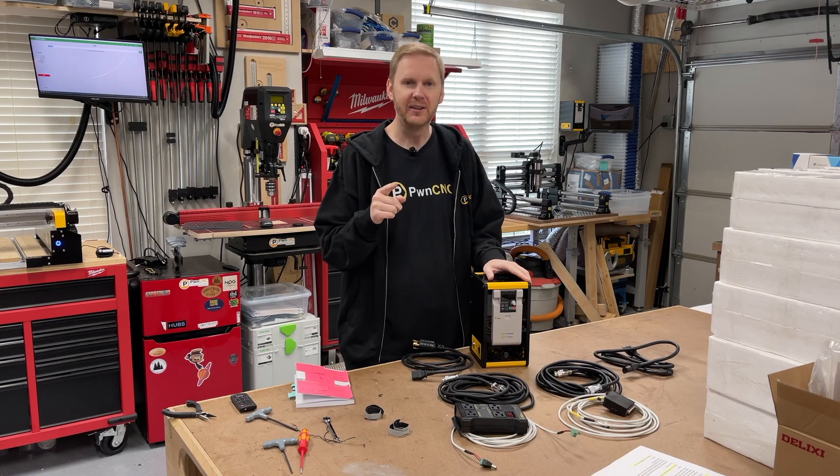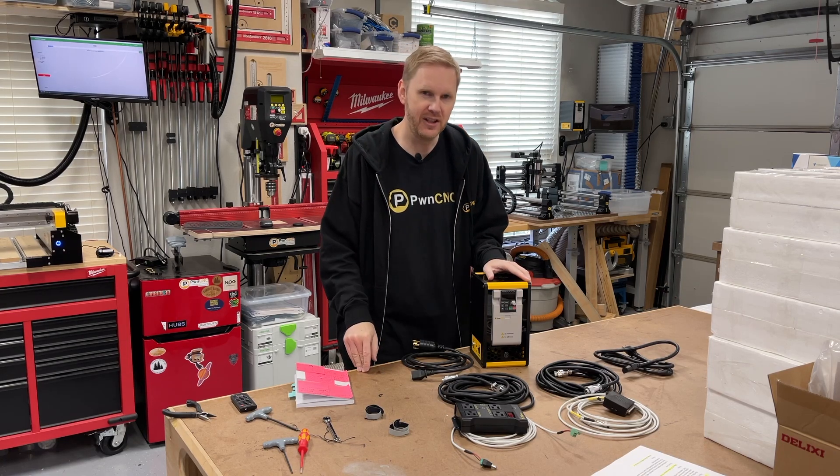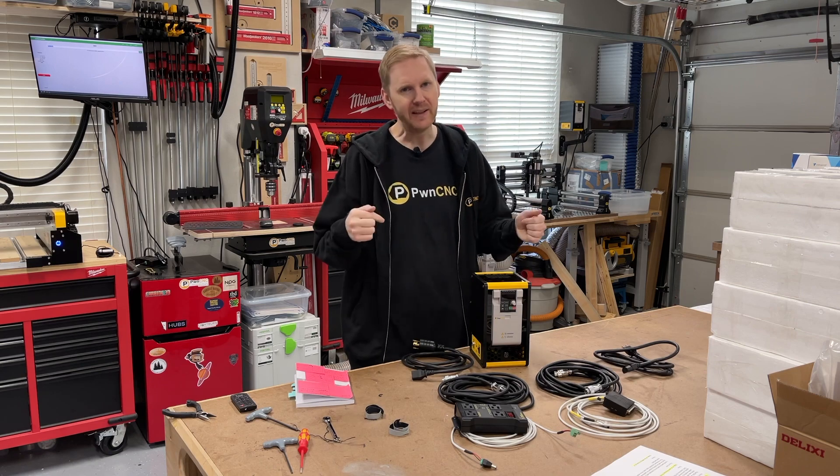Hello, this is Daniel, and you're here to find out how PwnCNC is changing the industry once again. Stick with me and find out how.